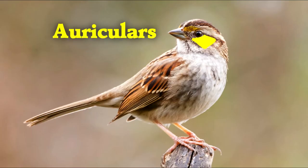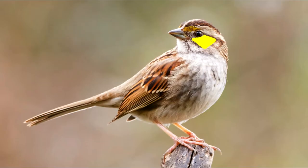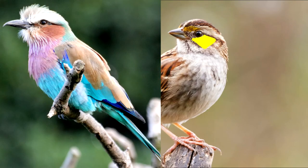We're going to start with the auriculars right here — the ear patch. If you take a look at the feathers, you'll notice they're a little bit darker, because they're letting sound pass through and go to the ear right beneath. You can really see the auriculars on a lilac-breasted roller; it's the brown colored patch below its eye.